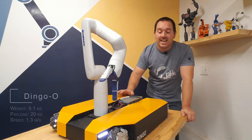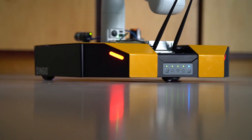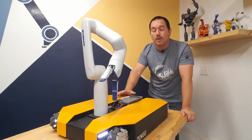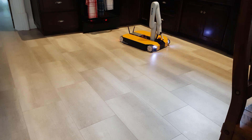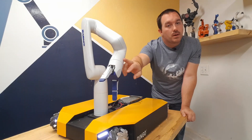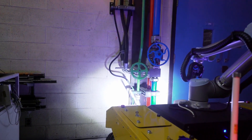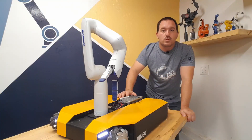The platform we're working with in this project is a Dingo O from Clearpath Robotics. This is a mobile robot that can drive and turn like a regular robot, but it also has special wheels which means it can strafe sideways for tight areas. It also has a Gen 3 Light arm from Kinova already mounted on it — a six-axis arm with a gripper. All of this came integrated from Clearpath, already running ROS with the power supply set up, right out of the box.